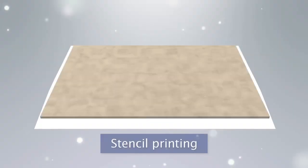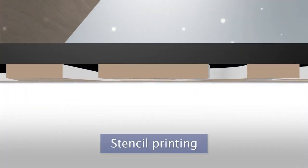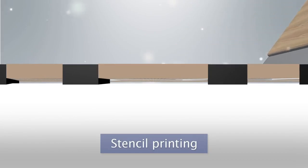In stencil printing, holes are opened in the original master and ink is passed through the holes to create the printing image onto the paper.